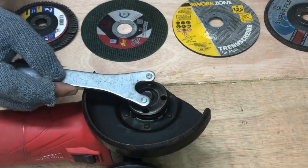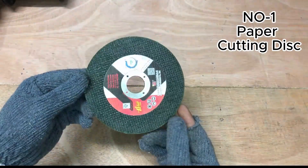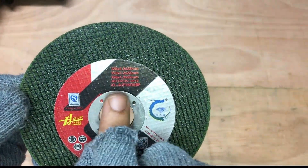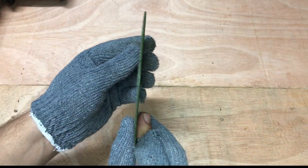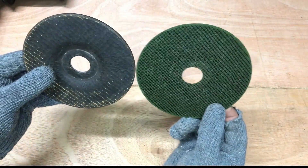Now we're done with setting up the grinder for use. At number one we'll see how to use a paper cutting disc, which is a much thinner cutting wheel as compared to a conventional cutting wheel or grinding wheel.